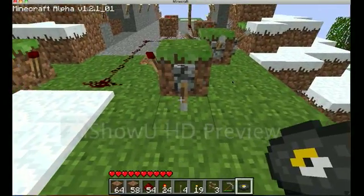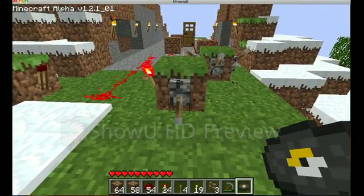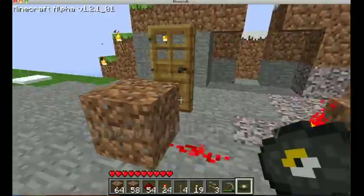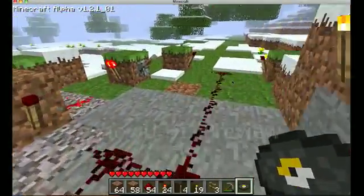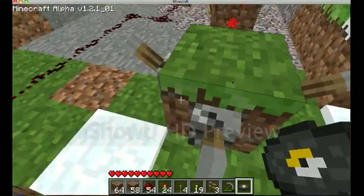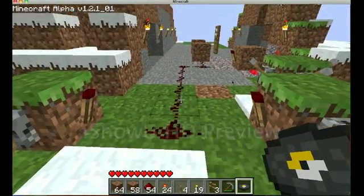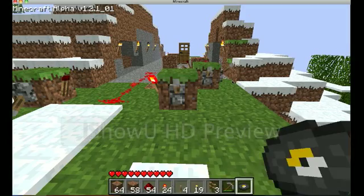More than likely there are other videos out there that are better than this one, but I just thought I would do this since I had the time. I could go into detail and show you how I did this, but that's only if I get enough people who want to see that. So, my starting little basic keypad.